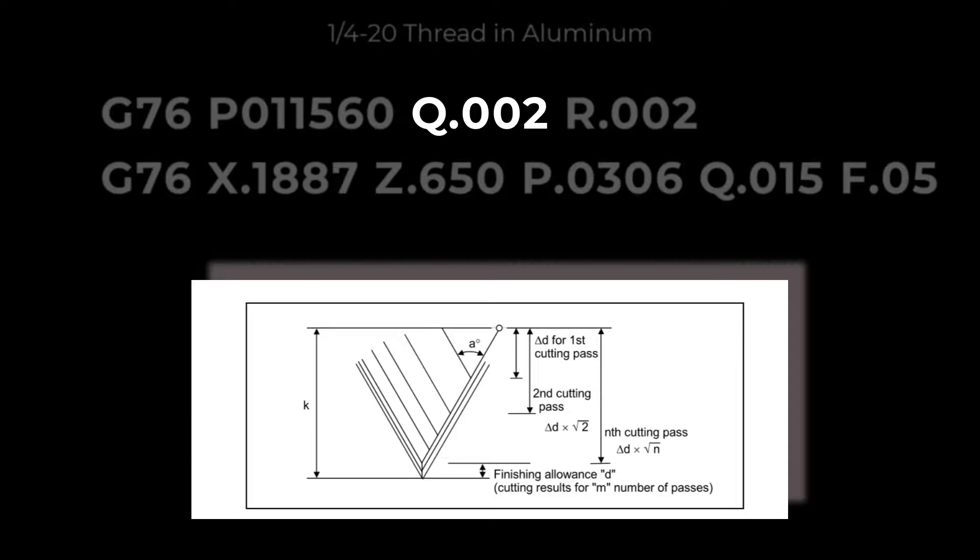As G76 calculates the depth of each pass, the amount gets smaller and smaller as the tool gets deeper into the thread. The passes will mathematically get ridiculously small. The Q in the first line will set the minimum amount the tool will move in X per pass. G76 uses the first pass amount and the root diameter of the thread to determine the amount per pass that X will advance. In this example, we will use Q.002 in the first line. Make this number larger for fewer passes, and smaller for more passes. The last address in the first line is R. The R is the finish allowance, or how much you want to leave for the finish pass. This is the last pass before the spring passes.